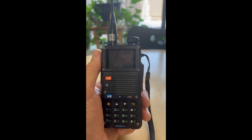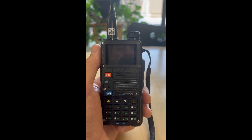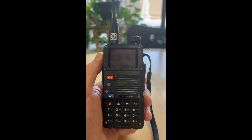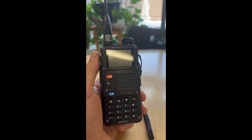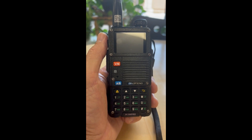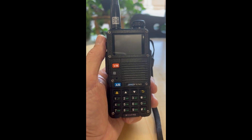I was very impressed with their customer support. So there you have it — if your FM radio is not working, more than likely it's because you used the BTEC software to program your radio. Thanks for watching, and I will see you next time.